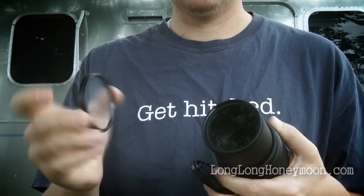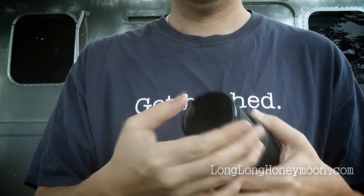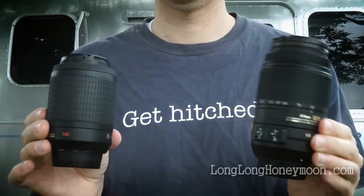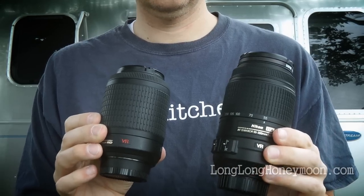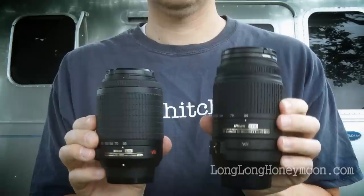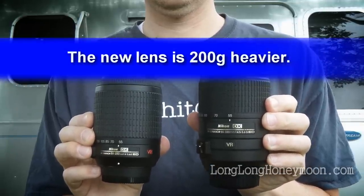The lens weighs about 535 grams. Let's compare it to another Nikkor lens, the 55-200mm lens. On the left you see the 55-200mm, on the right the 55-300mm. The 200mm lens tips the scales at 335 grams, so it's a good bit lighter.